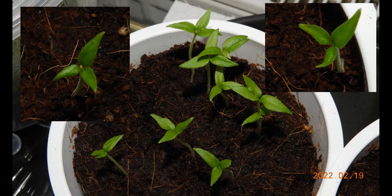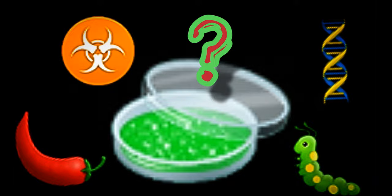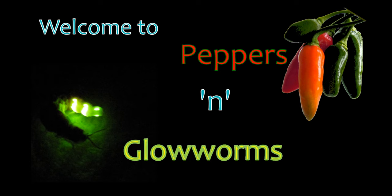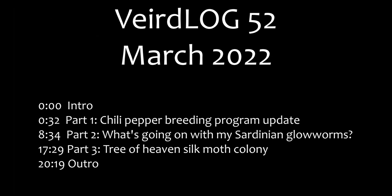Three-leaved chili pepper seedlings, turning glow worms into silk worms — is this the work of a mad biologist? I'm not mad, I'm just angry. Welcome to Peppers, Mmm, Glow Worms, a channel dedicated to hot chili peppers and coldly glowing glow worms. This is weird. Log number 52, March 2022, part 1: chili pepper breeding program update.